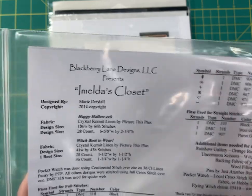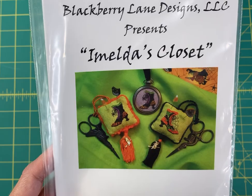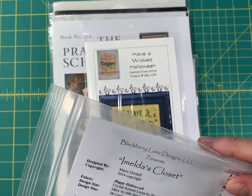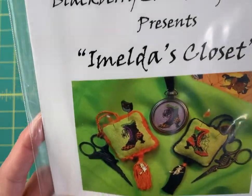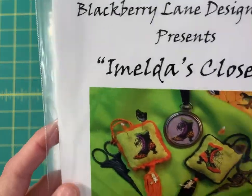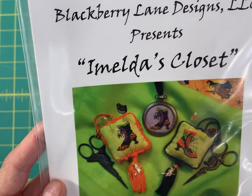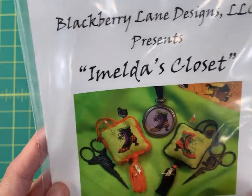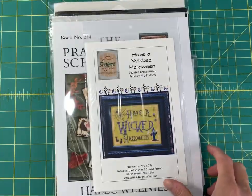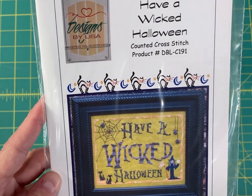Emelda's Closet boots are only 41 by 43 stitches, and this chart also includes a bonus chart called Happy Hollow Week — it's not shown in the photo but there is another chart included. Blackberry Lane designs are super detailed and really amazing — you get two different boots plus Happy Hollow Week. Next, Have a Wicked Halloween by Designs by Lisa — a little bigger at 126 by 98, but again there's a lot of negative space so it would go really quickly.